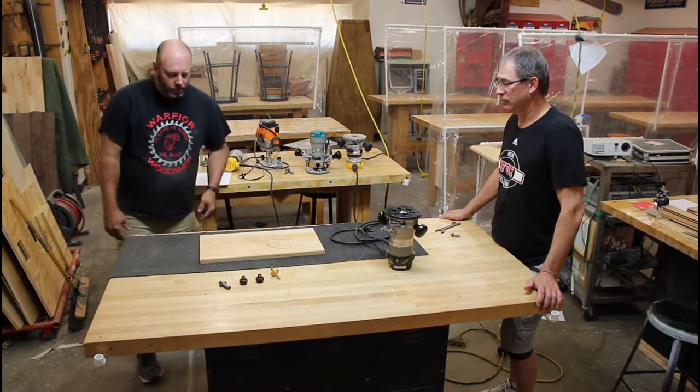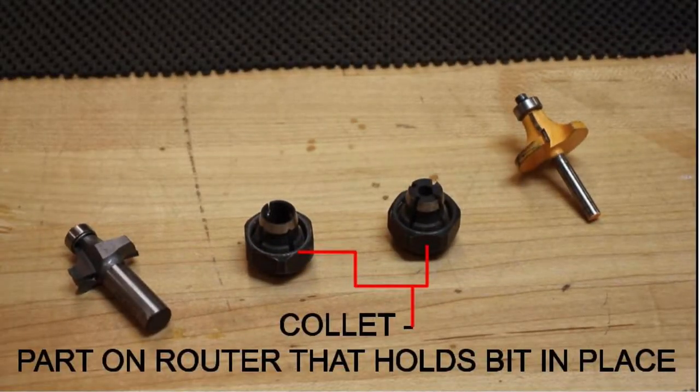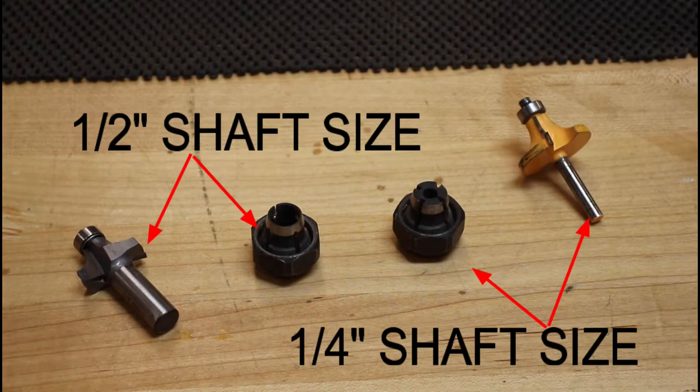How does a router bit stay in the router? This piece is called a collet, similar to a chuck on a drill but not adjustable. It's really important that it has a solid grasp because router bits spin so fast. A collet grabs 360 degrees around the bit, so you need to make sure you have the right size collet for your bit's shaft.